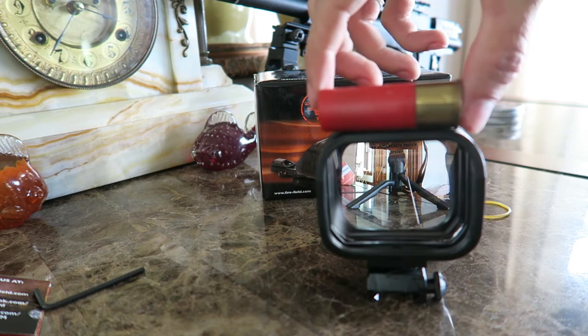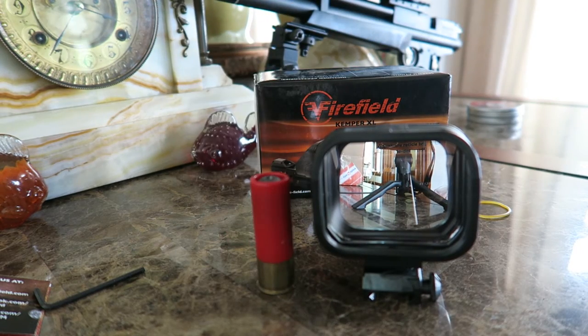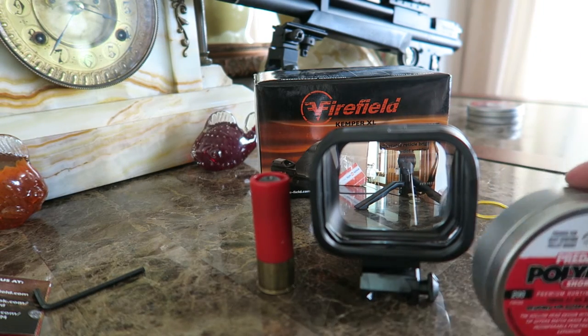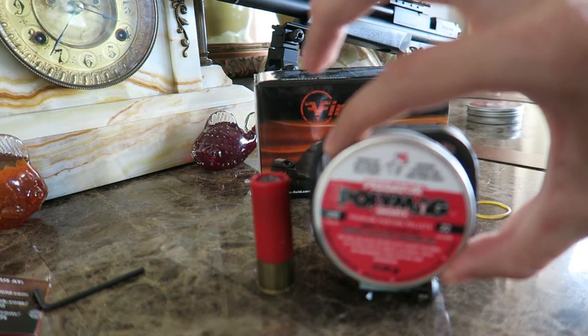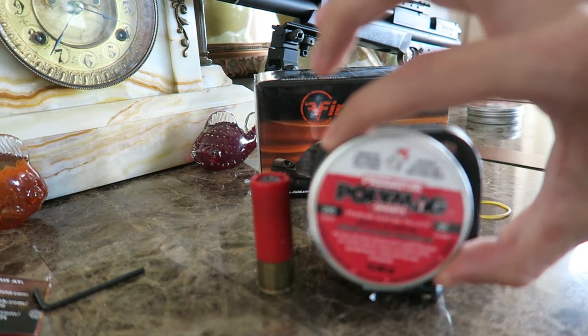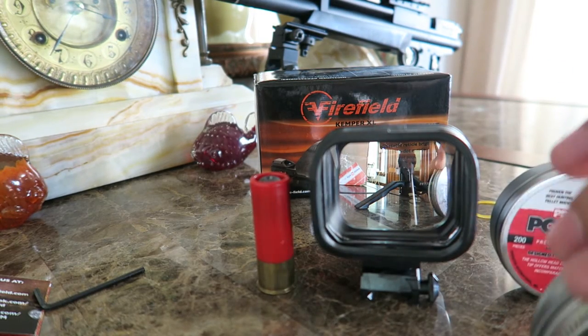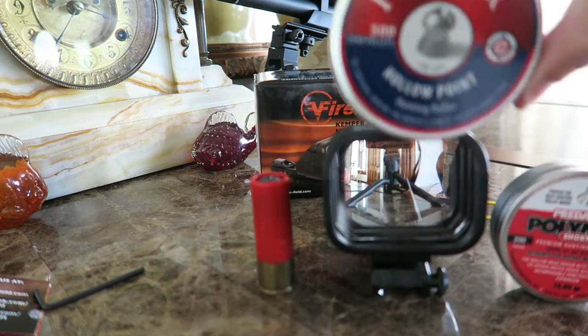Just to give you an idea of how big it is, I've got some things here to compare it to. Here's a shotgun shell. A tin of Predator Poly Mags — this thing dwarfs the tin, you can pretty much almost fit the tin inside there. A tin of Crossman Premier Domes — it just almost covers it up.